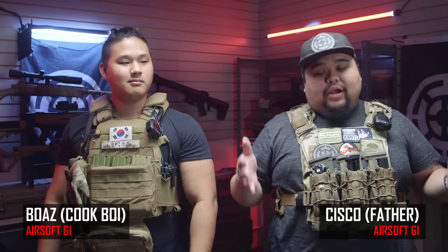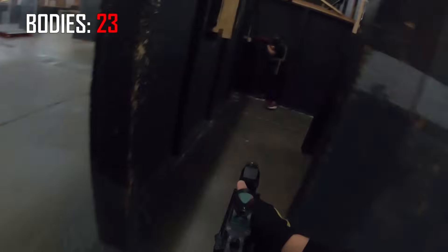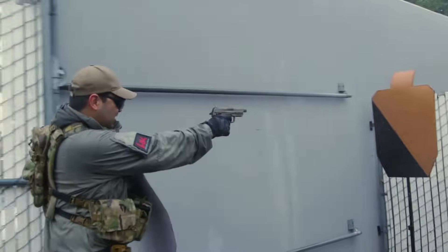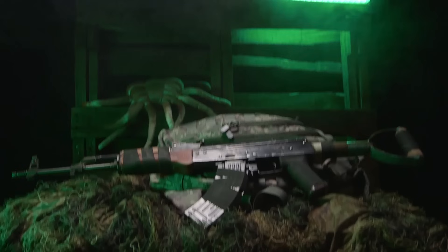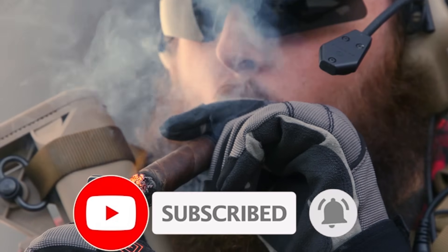What is going on you guys? Cisco here and I have Boaz with me, and today we are going to be talking about our plate carrier setups. A lot of you guys online have been curious about how we run our plate carriers and why, and we're going to go over that today. Before we get started, I'd like to remind you to hit the subscribe button if you haven't already. If you enjoy watching our content, show us some love by liking the video and ring the bell to make sure you get notified whenever we drop new content.